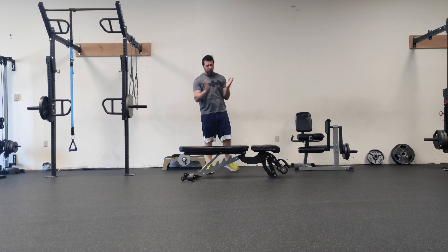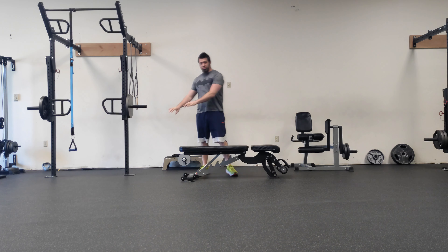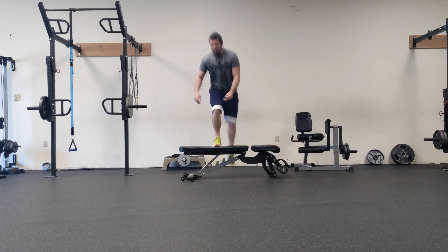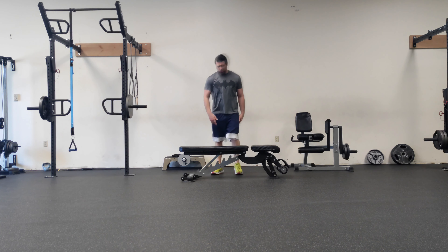Going on to the hamstring work here. We're going to start with step-ups. You can either use your bench or a smaller box. Pick a leg to lead with, and lead with that leg for 10 reps — whenever it's comfortable. Then lead with the other leg for 10 reps.